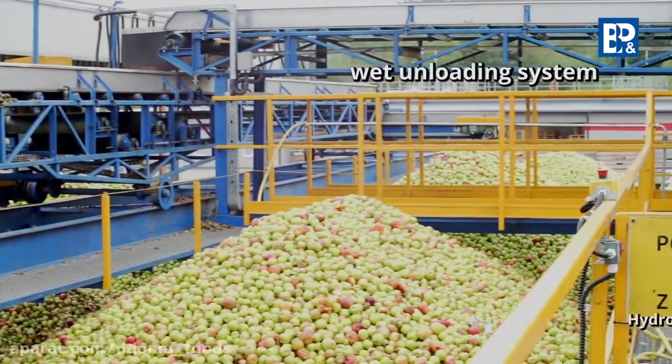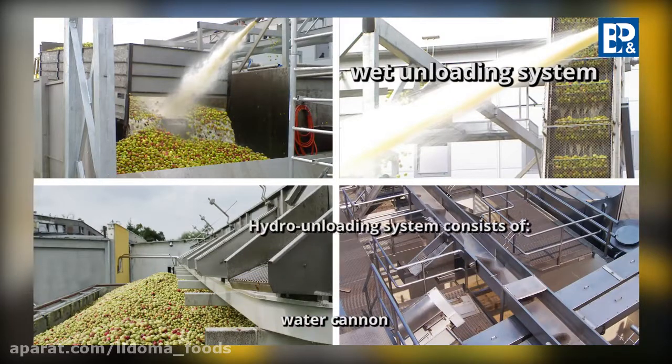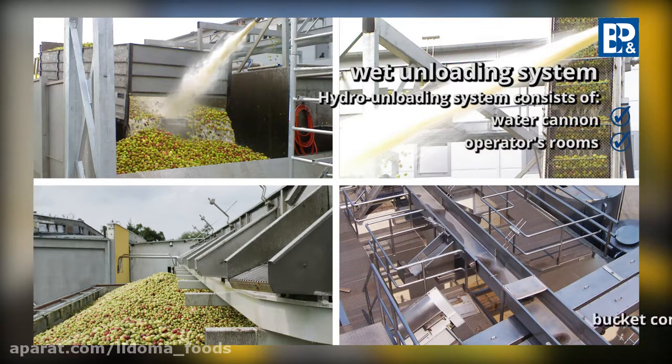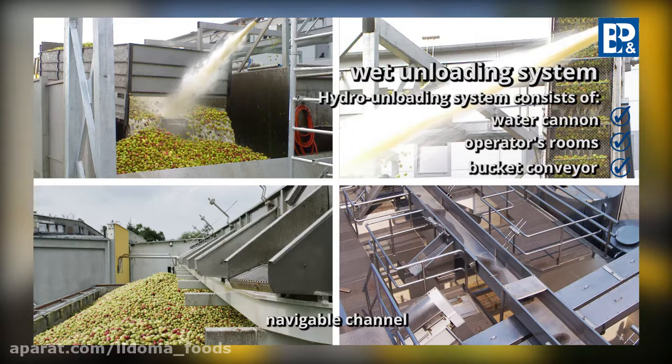The hydro unloading system consists of an automatically controlled water cannon used for rinsing fruit from a car, the operator's room with a controlled pneumatic cabinet for system operation, a bucket conveyor for vertical transport of the raw material and water separation, and a floatable chute with draining devices, which accepts raw material from the bucket conveyor, whereas the flap system directs it to respective silos.